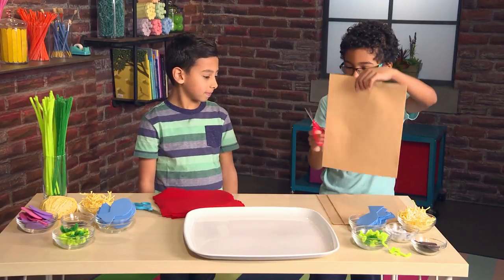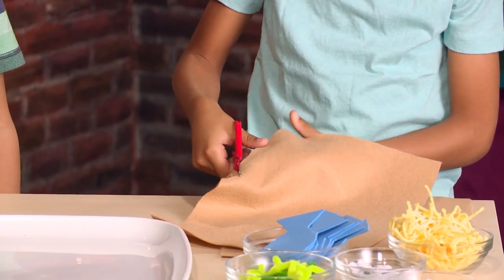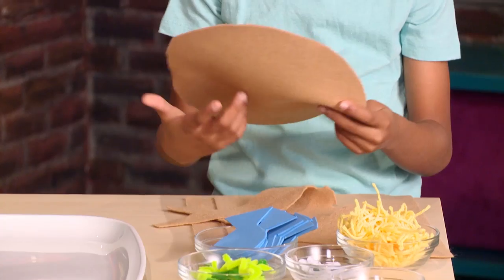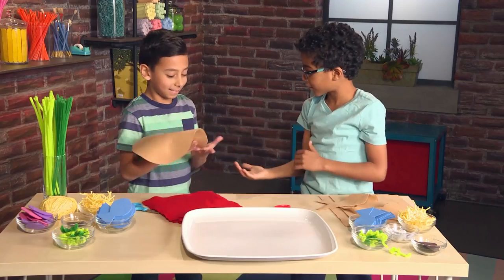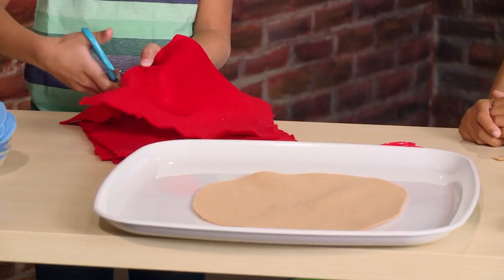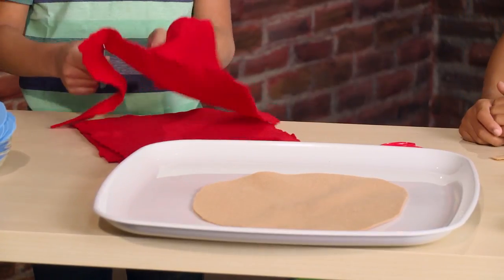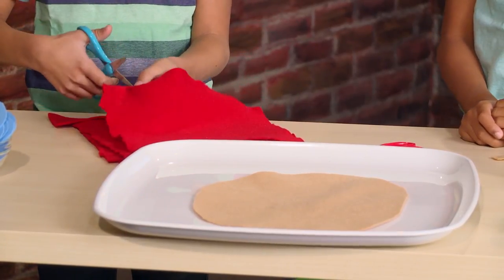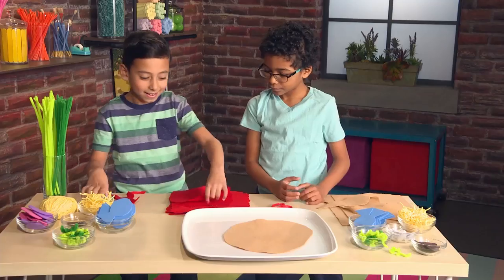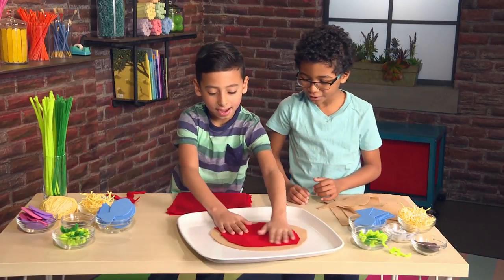First we have to cut the pizza. Start with the crust. That looks good. Next we're going to cut the sauce like this. That looks good. I think so.